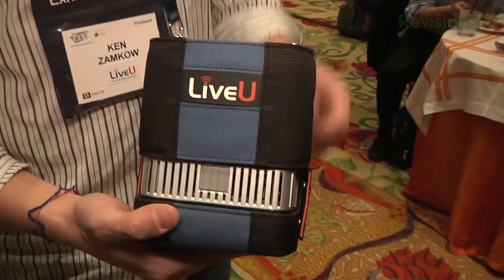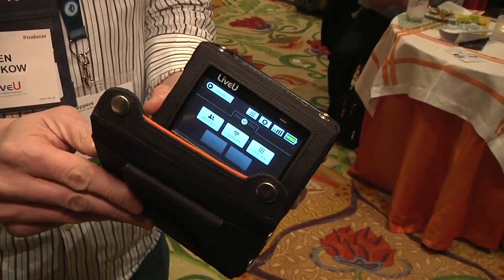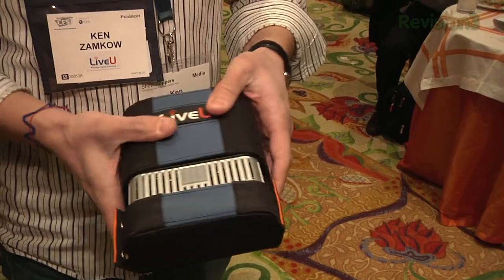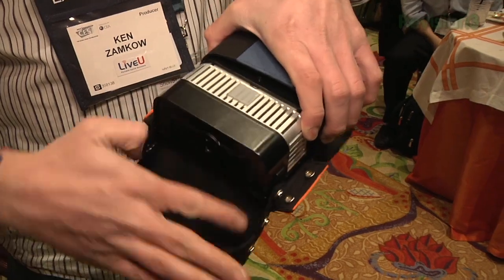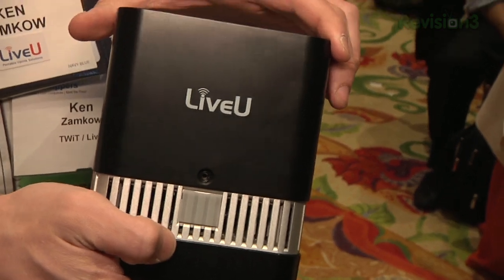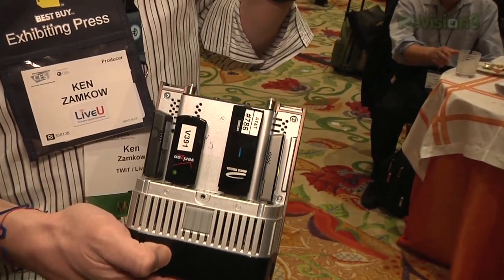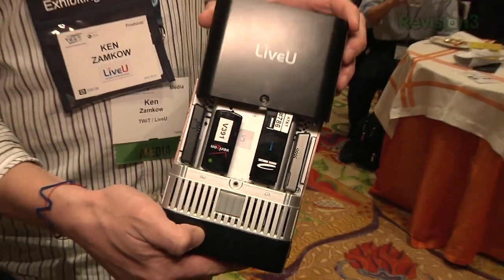Is that the main response to customer feedback, or what's the design principle behind it? I think that everybody wants smaller devices — that's kind of a no-brainer. Originally we had to use a bigger form factor because of various hardware reasons, but now we can finally do a smaller form factor. We'll still have two separate lines of products. The backpack will still be more powerful and more resilient because it has a stronger antenna, more modems, and more encoding power. But the LU40 will meet most of what broadcasters or any video provider needs at a much lower cost and much more portable.